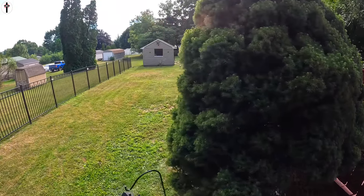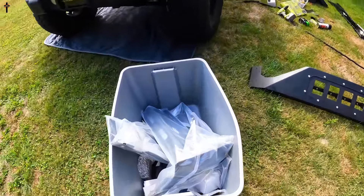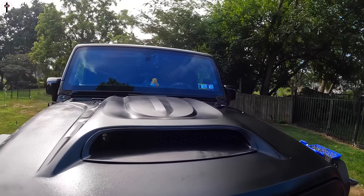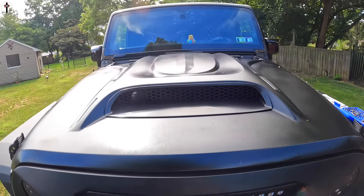Working on our visor project on the Jeep — solid steel armor. This one actually has lights; we're going to hook it up to our fog lights and these LED light bars.